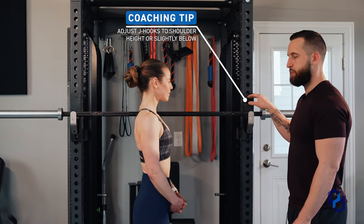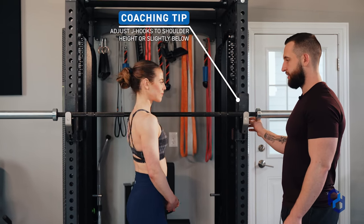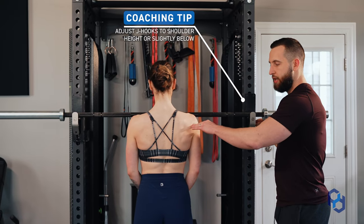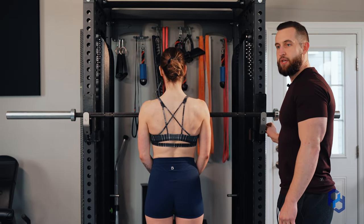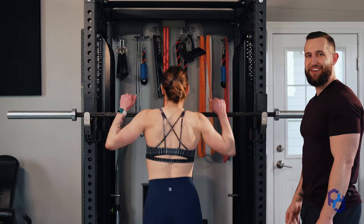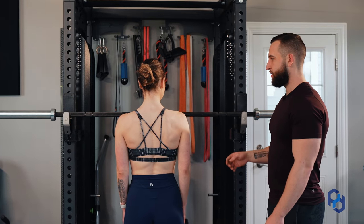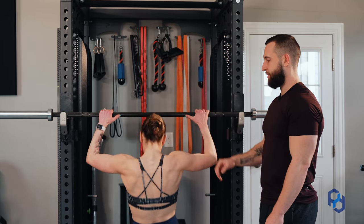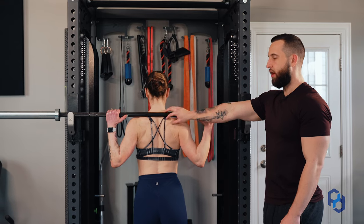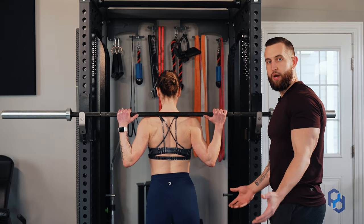The first thing is going to be adjusting the J hooks to your rack to your specific height. Sometimes these will be too high or too low, and so what you want to do is set this perfectly in alignment or slightly below your shoulder, which is going to allow for you to stand up naturally and not have to get up on your tippy toes or have to squat down too much to get under that bar before you start. From there, she is going to want to get centered to the barbell — just walk up and get as close as she can, find that center position, and duck her head and slightly bend down, finding that neutral position on her traps. We don't want this to be too low or too high up on her neck because that is going to cause quite a bit of discomfort.